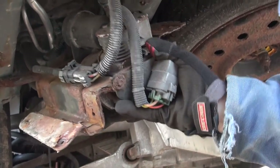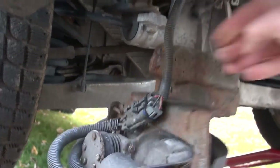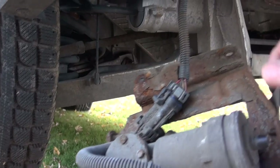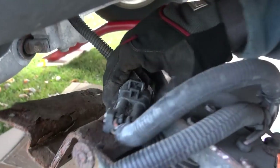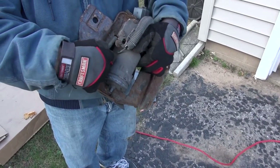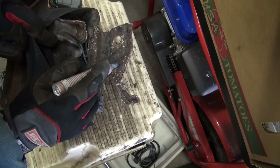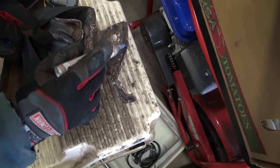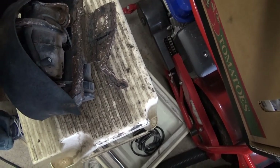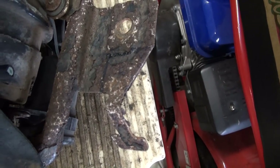There's the compressor. I've got to unplug it - there we go, got it. Now we can put it on the bench instead of having to do it on our backs. This is pretty corroded. This tab here is not going to be reused because a bolt has to go through about here, so I'm going to cut this off. That is apparently the proper way to do it from what I've been able to find with other people doing this.